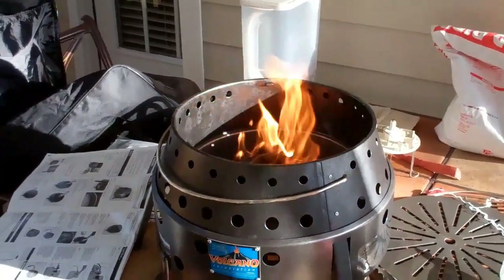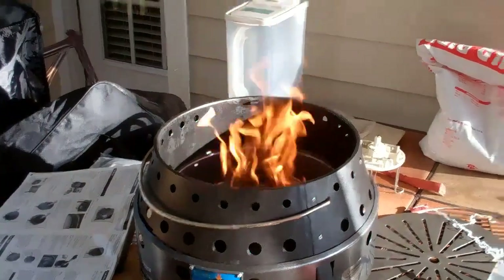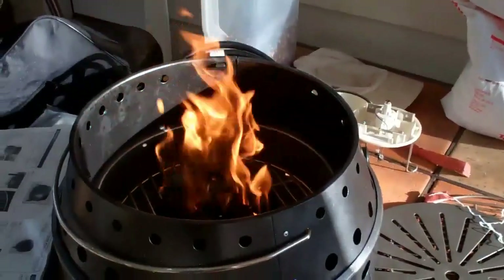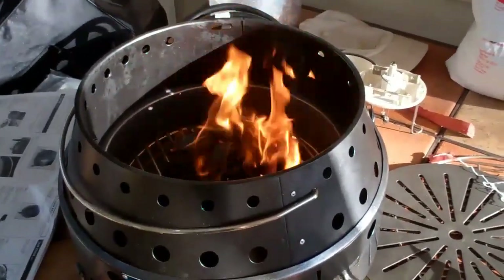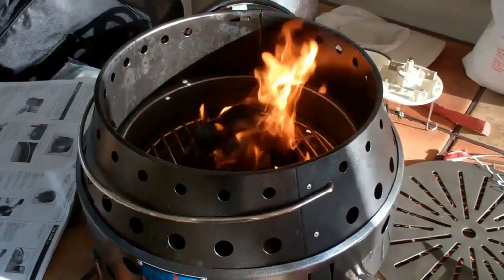Hey, this is EdgyBob1 and we're cooking with charcoal today. Move this in a little closer. The other day when I first used the volcano stove we used propane, so today we're using charcoal.